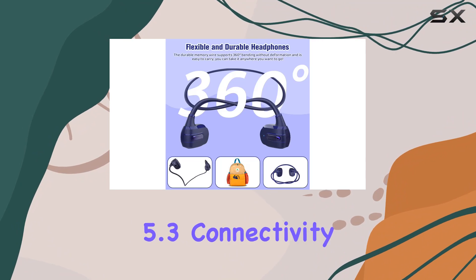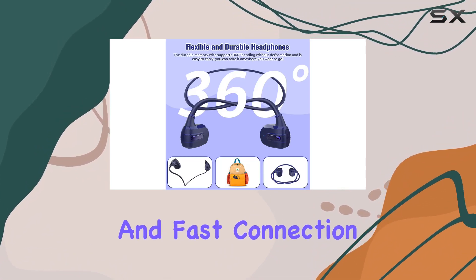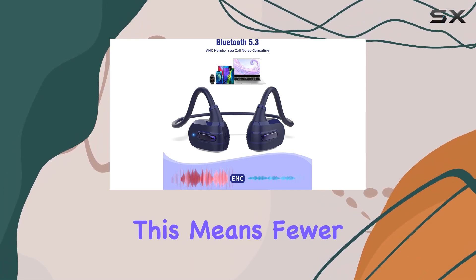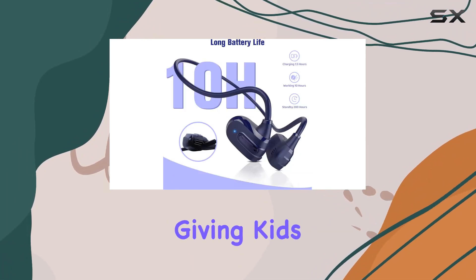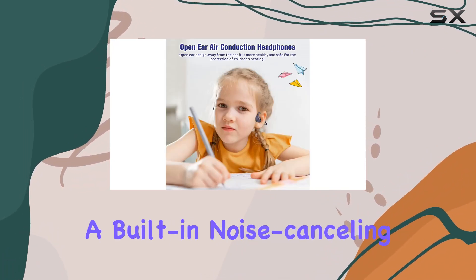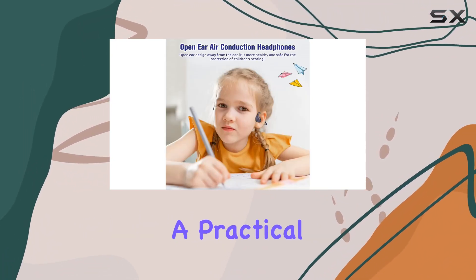In terms of technology, the Bluetooth 5.3 connectivity provides a stable and fast connection with a range of up to 33 feet. This means fewer signal disruptions and tangles, giving kids the freedom to move without compromising their listening experience. A built-in noise-canceling microphone is a practical addition.